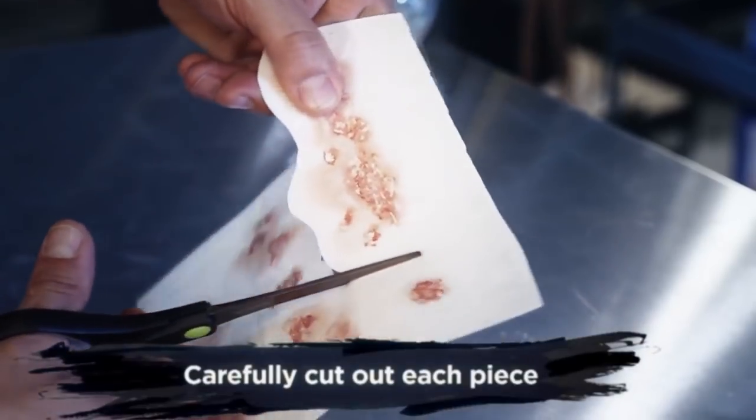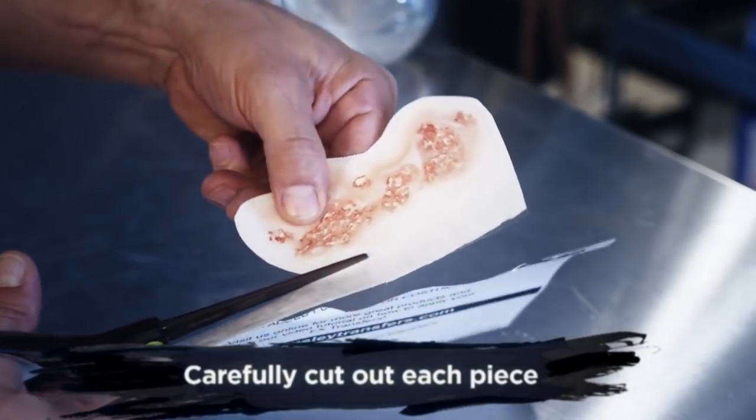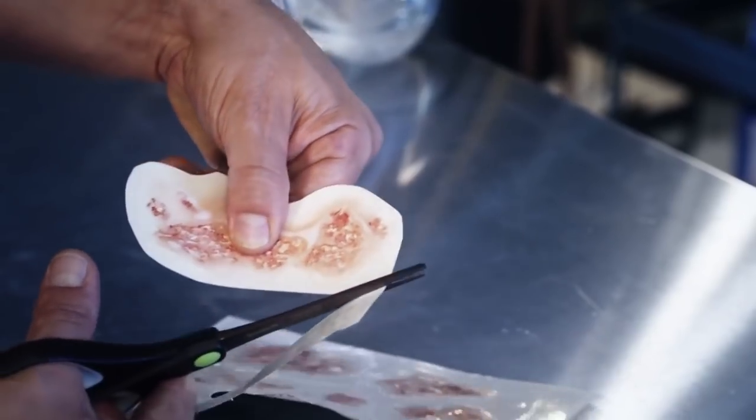Next, you want to cut around each of the pieces that you are going to use, being careful not to cut into the edge of your transfer.